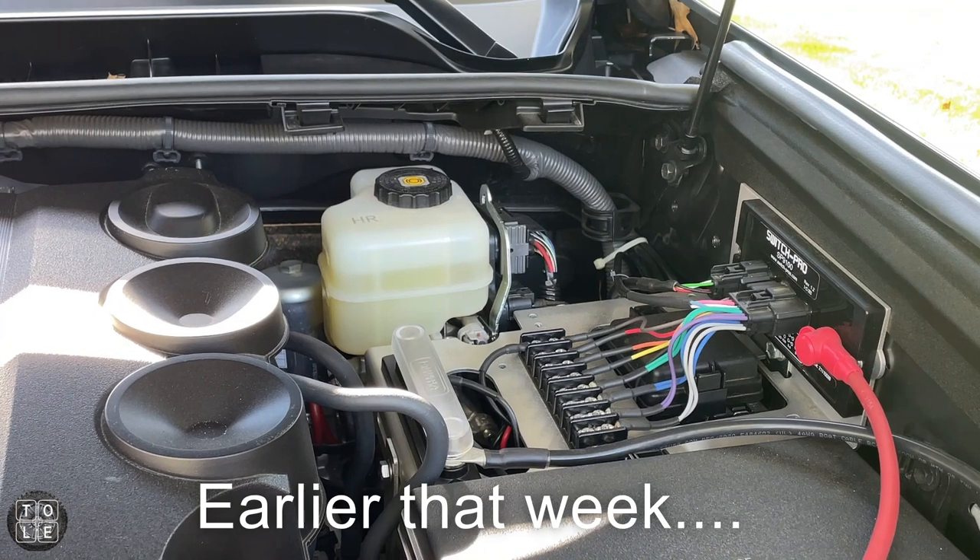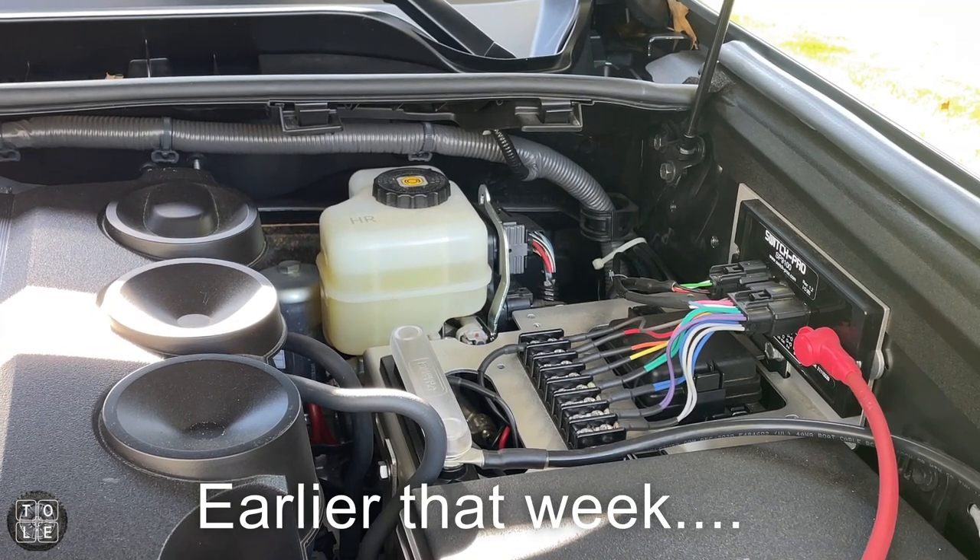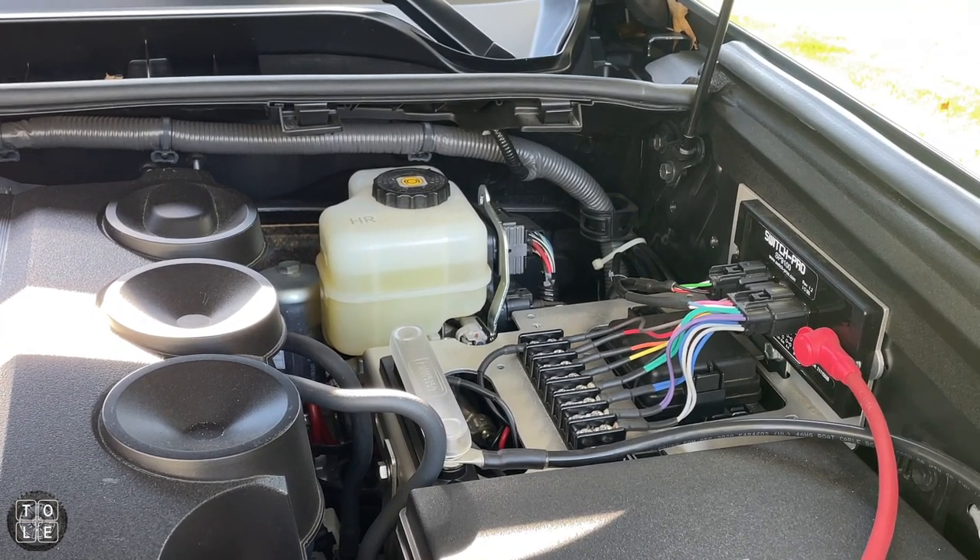In this video I'll show you how I installed onboard air on my 2020 4Runner TRD Pro. Today I'll be starting a project to install my on-board air compressor on my 2020 4Runner TRD Pro.